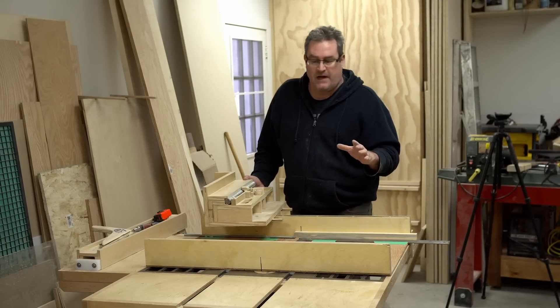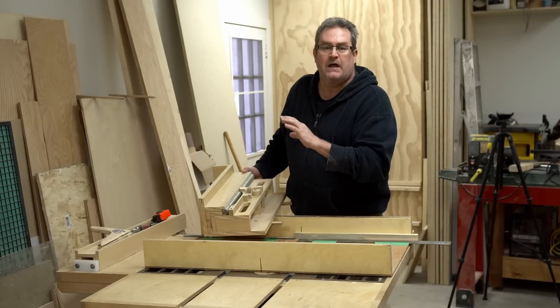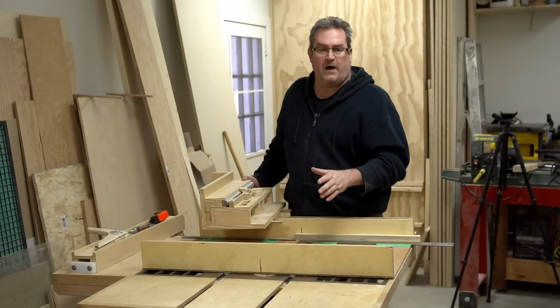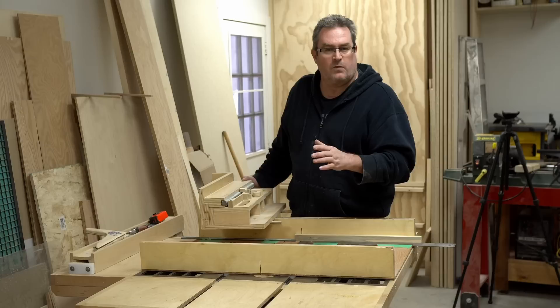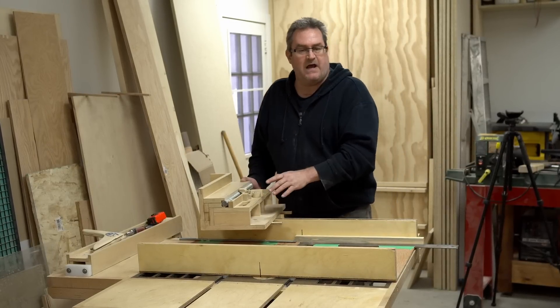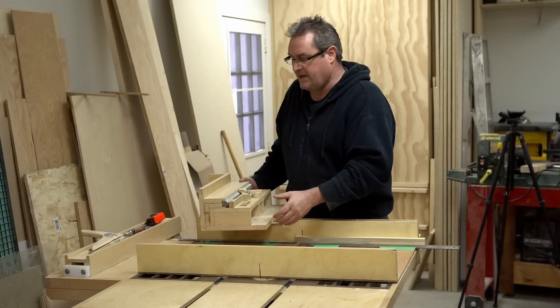In this video I'm going to demonstrate how you can make your own division plate that replaces the threaded rod in my Ultimate Box Joint Jig. It also works in exactly the same way for my Advanced Box Joint Jig, which is smaller than this.